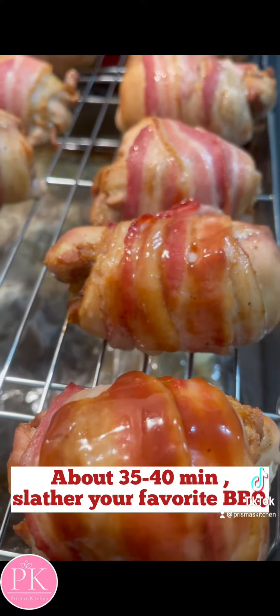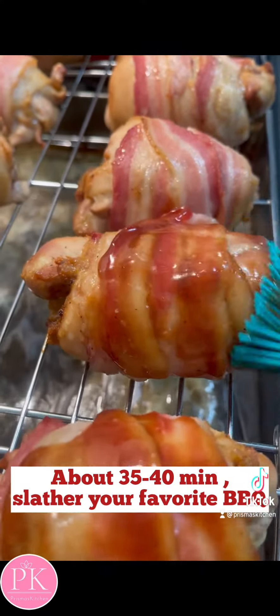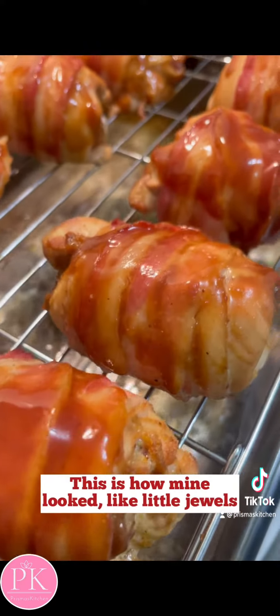After about 35-40 minutes, I took them out and slathered them with my favorite barbecue sauce. But you can use your favorite.